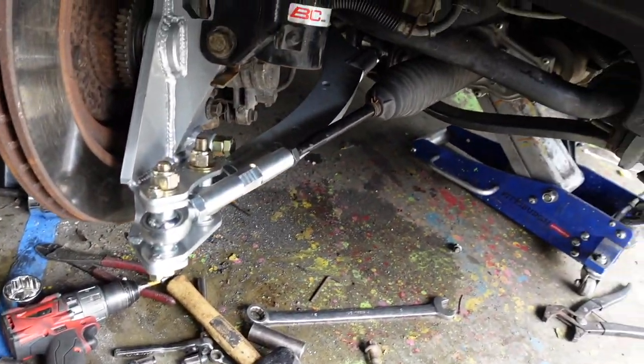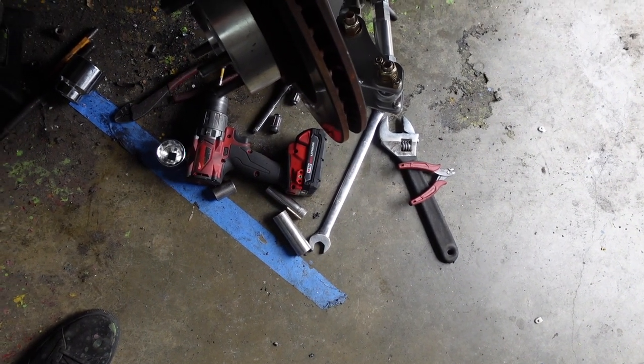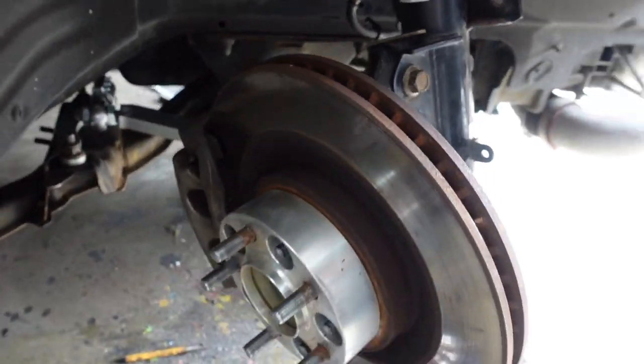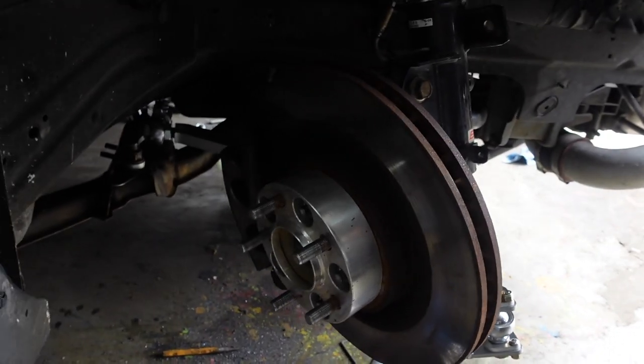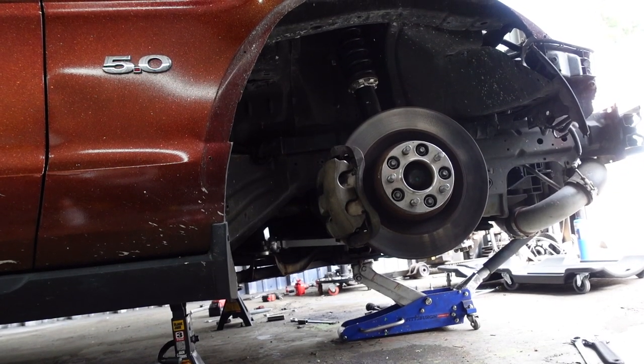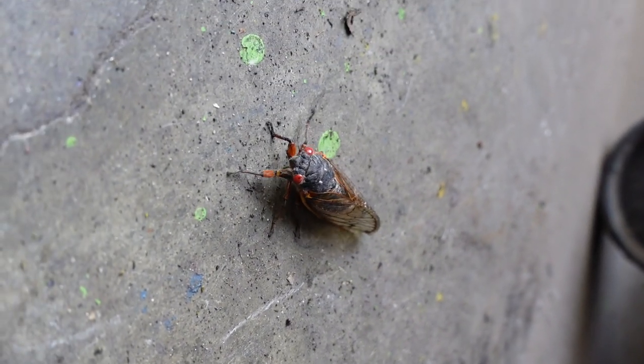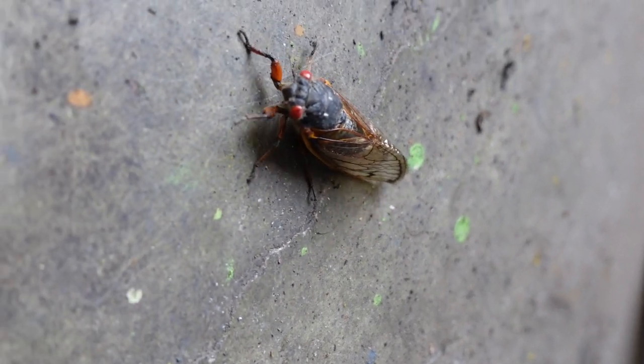Everything seems pretty solid — you can see how much angle we've gained so far, which is a lot. For bleeding the brakes we're going to use the Harbor Freight vacuum bleeder kit — won't film that because brake fluid is really bad for cameras. Let's try a wheel and see if anything's binding up. Places of concern are the brake lines and making sure the tire doesn't hit, plus that harness on the outside of the frame rail that sticks out a little bit. Also noticed a cicada in the garage — going to shoo it out rather than kill it.